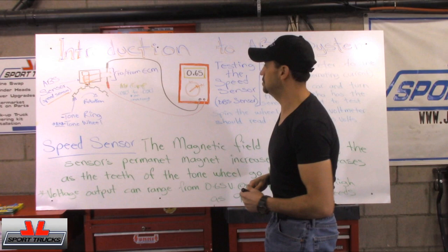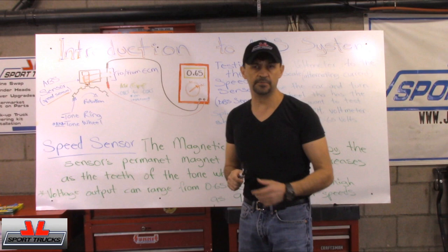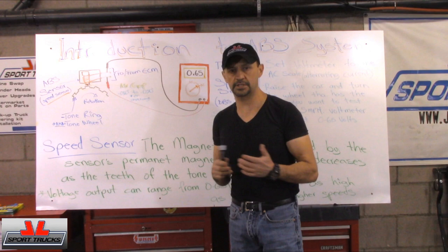Hello everyone, I hope you're having a terrific day. Welcome to Hashtap and Macarwood channel. Today's video is about the introduction to the ABS systems. I'm going to keep it super simple because this is going to be the first one of a series of videos that I'm going to do about the ABS system.